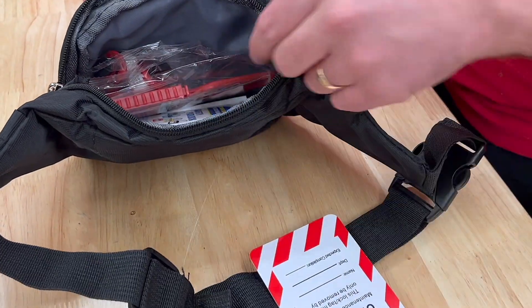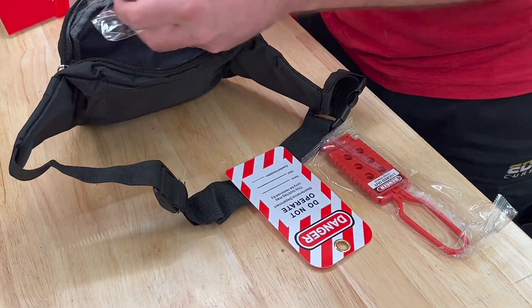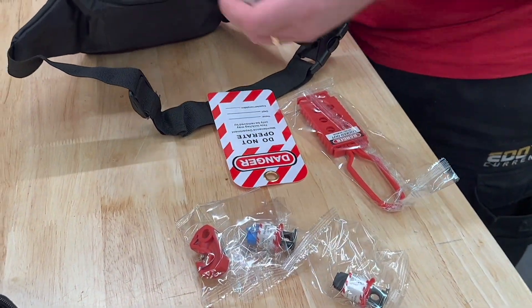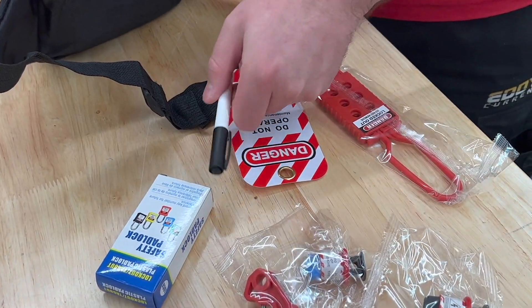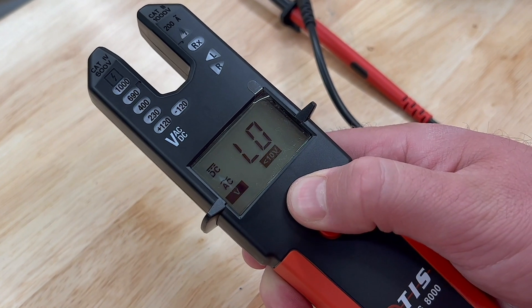Not only satisfied with just one pouch, Gary is in his element here — he has two pouches. The second one holds the essentials like a padlock, hasp, tag, and pen, and various lockout mechanisms for securing electrical systems.